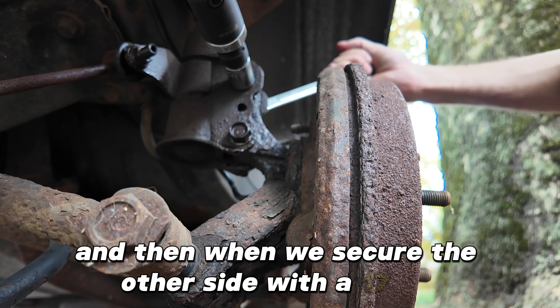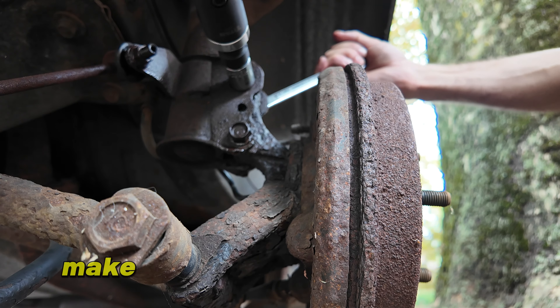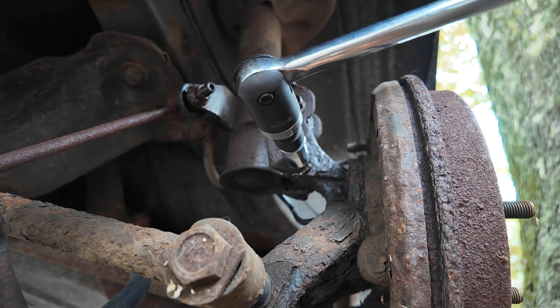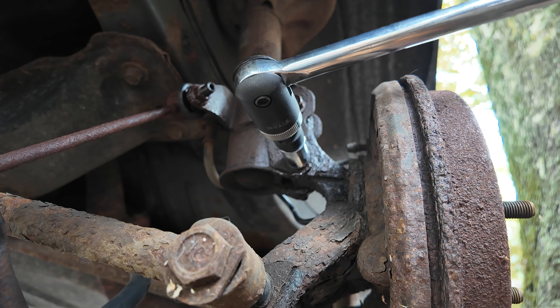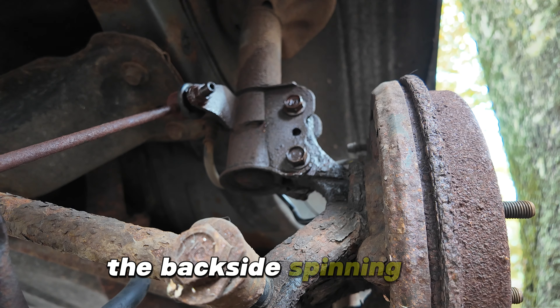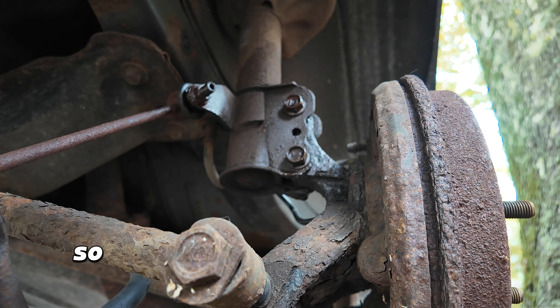Secure the other side with a 17mm, make sure that it's not spinning. Let's give the same treatment to this guy on the bottom. Alright, broken free — the backside is spinning too, so I shouldn't be expecting too much of a fight there.